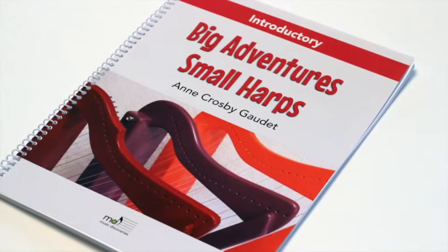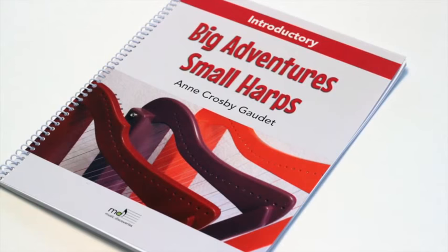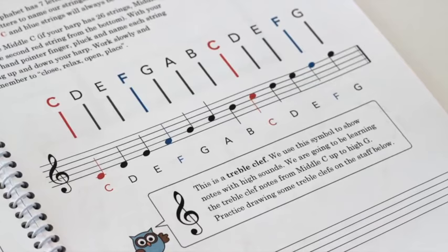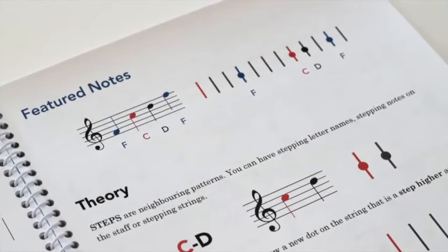In this 40-page all-in-one workbook, students will gain confidence with reading notes, basic rhythms, and so much more. In the beginning, we color the note heads red for C and blue for F to match the string color patterns on the harp. This is a helpful visual aid as students are developing hand-eye coordination.